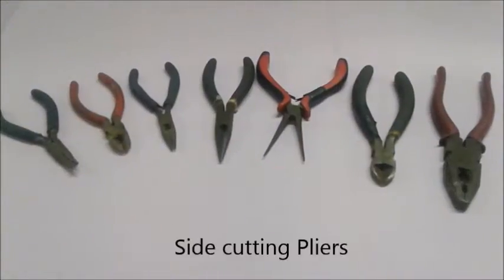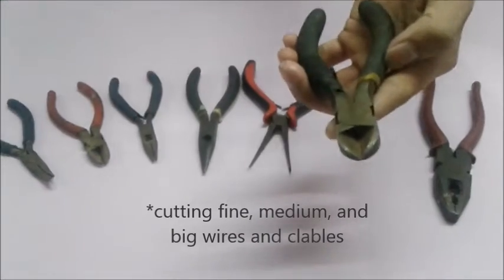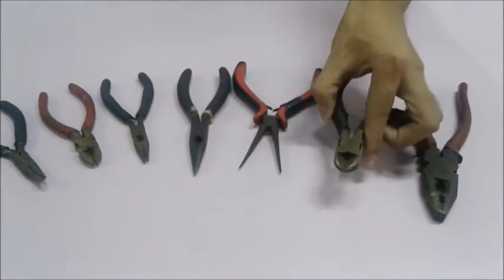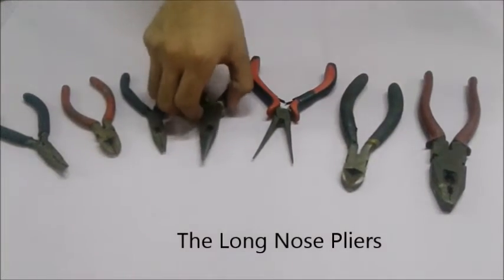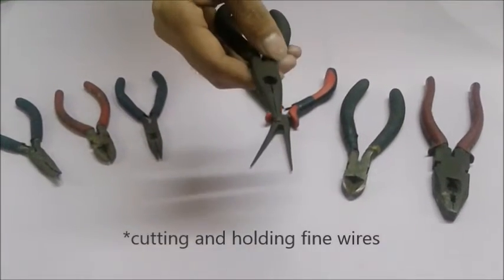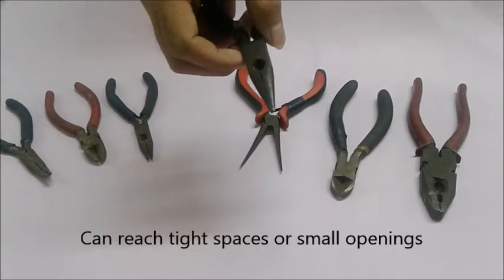The next one is the side cutting pliers. This type of pliers is used for cutting fine, medium, and big wires and cables. The last one is the long nose pliers. This is used for cutting and holding fine wires. It can reach tight spaces or small openings where other pliers cannot reach.